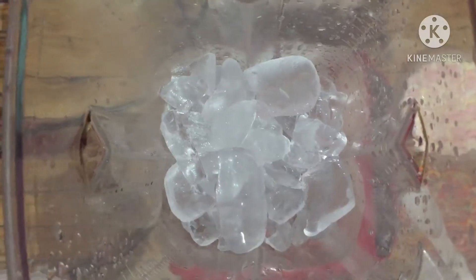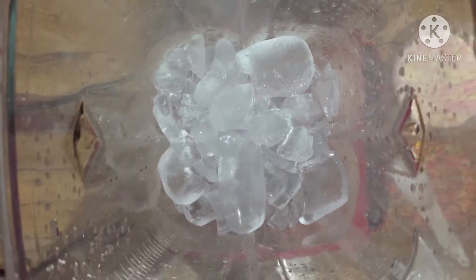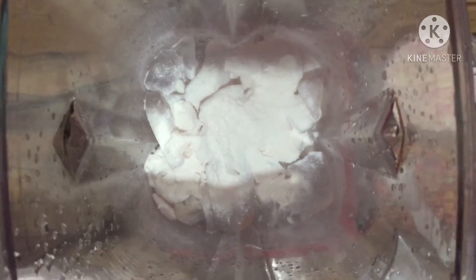Yan guys, gagamit tayo ng blender. Nakaready na yung ice. Lalagyan ko na lang siya ng apat na scoop strawberry powder, and three scoop nandere cream powder milk.